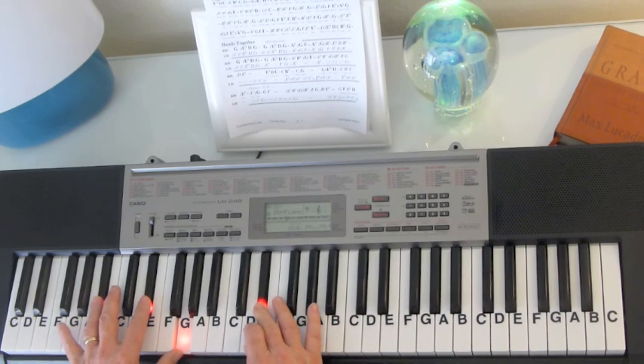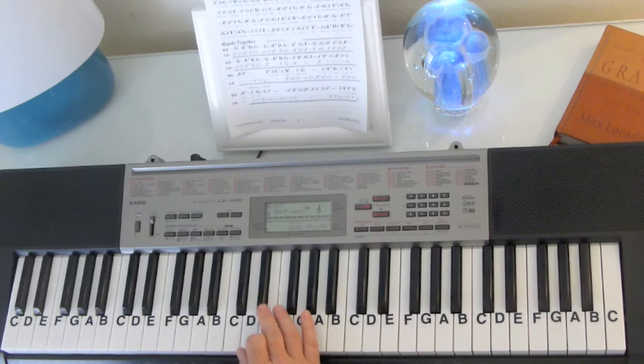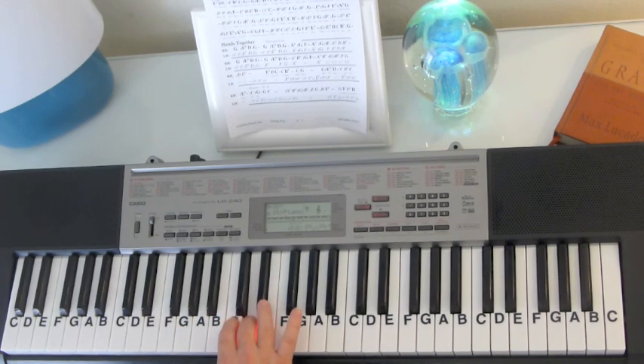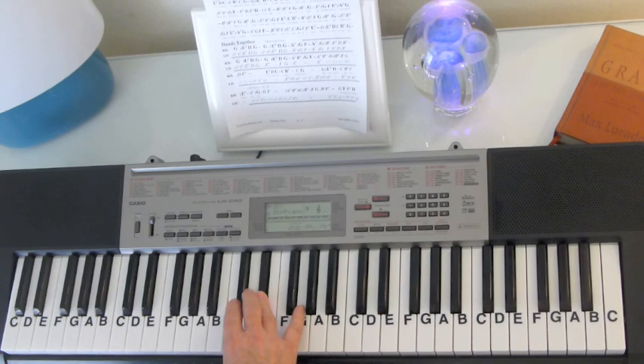And the vocals come right in here. Now we're ready for the vocals. I've got it all there separated, but I've also got it in the hands together. So E-flat, D-C, C-B-flat, C-G. G, E-flat, D, C, B-flat, C-E-flat, C-G.